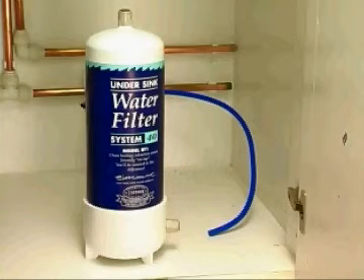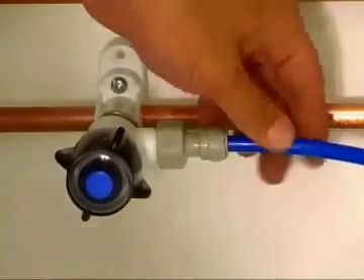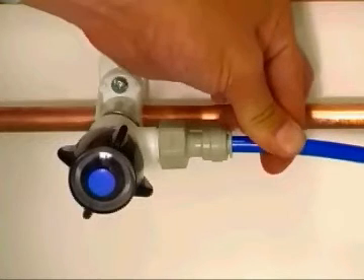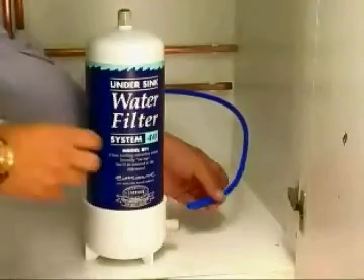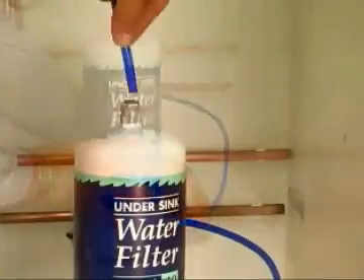Repeat this from the top of the filter to the tap push fit. Insert the tubing into the appellar valve push fit, gently pushing in until resistance is found, then push in firmly. The tubing will slide in approximately a further 5mm and will self-lock securely in place, giving a watertight and maintenance-free connection. Repeat this process with push fits from the base of the filter unit and from the top of the filter to the tap push fit.